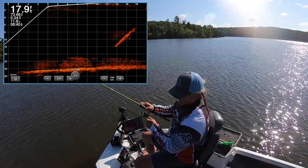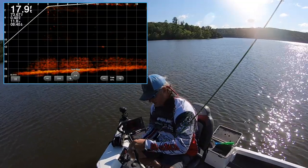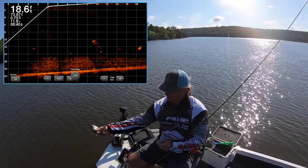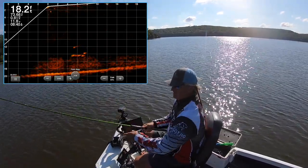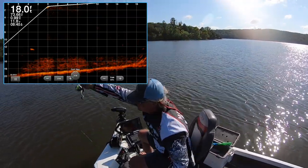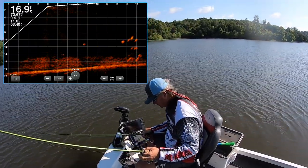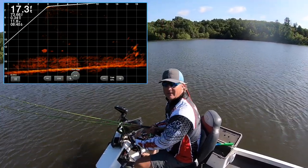That time I used the high-vis line and I saw it — it's a smaller fish but man, it inhaled that Jinko fishing bait. Probably one of the smaller fish of the day but that was fun. All I did was watch that high-vis line. I still think there's a use for high-vis line — I was playing with the idea of switching it all to clear, but right there proves you're not going to see everything on LiveScope. It doesn't hurt to have that extra tool.